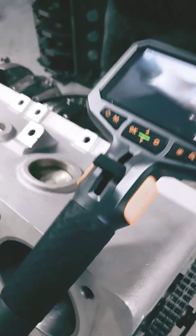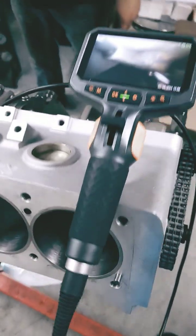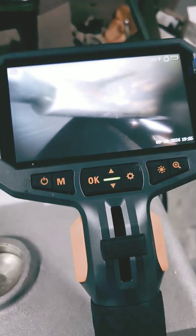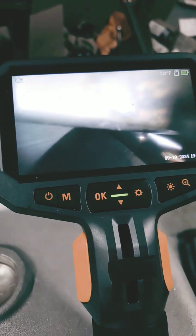What we did was we got a camera — a bore scope, whatever you want to call this thing — and got it stuck inside the block here so that we can see exactly what's going on in there.